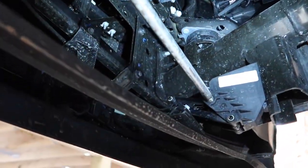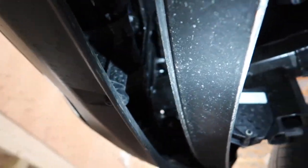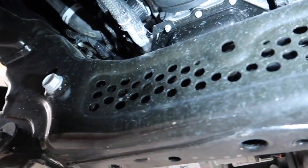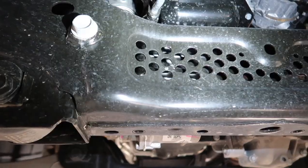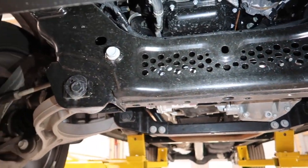First thing I notice is we do have our little air dam actuator right here. There's a rod that goes across the top and this little flap at the bottom actually lowers at certain speeds just for aerodynamics. Also on this cross member they've got a little bit of a Swiss cheese pattern going on here to allow air to flow through. They're really trying to make these trucks a lot more aerodynamic to save on fuel, and that's always a good thing.